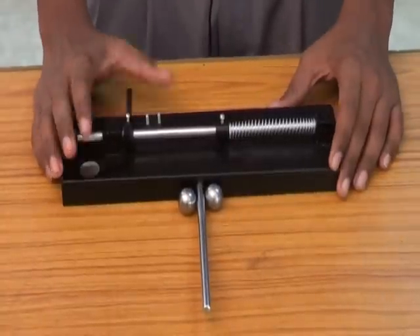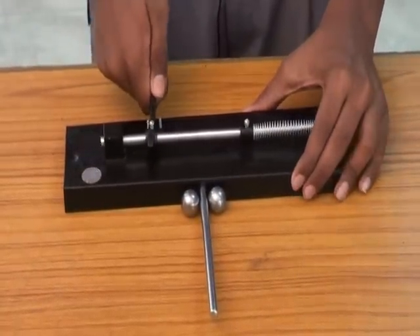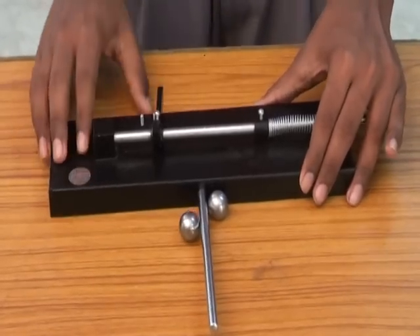Greater the mass, greater will be the linear momentum, and greater the velocity, greater will be the linear momentum. This experiment will help us prove Newton's second law. Here is a spring — first we'll pull it back and hold it tightly.